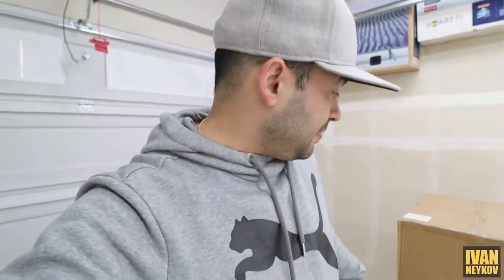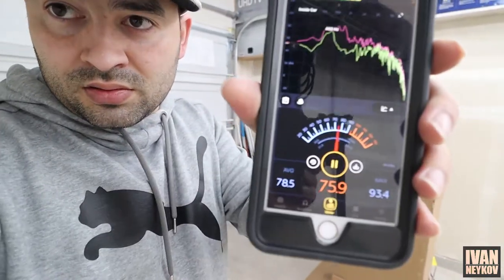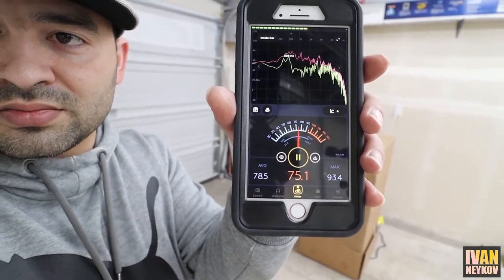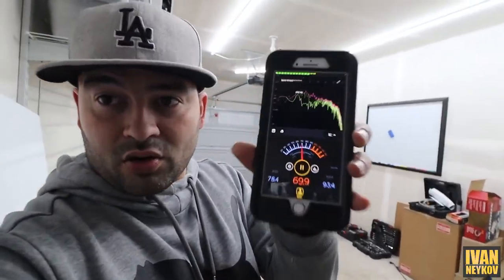Up close we're getting about 75 decibels. Going back in the corner at roughly 15 feet we're down to 70. So I think we're pretty good — 70 decibels from about 15 feet. I think this compressor is actually pretty quiet. Not quiet enough to sleep through, but it's a lot better than other compressors I've used.